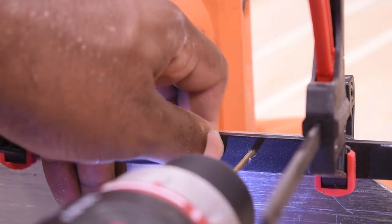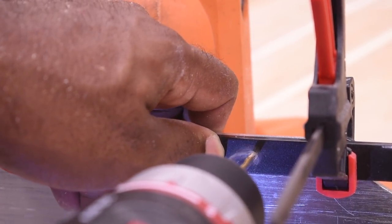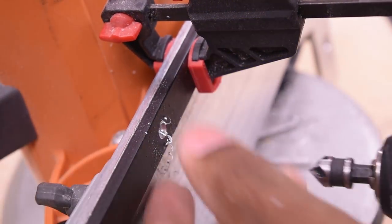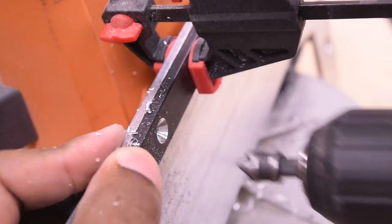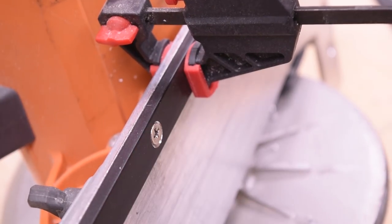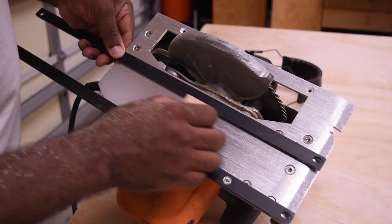To attach these to the base of the saw, I'm going to tap the holes and screw them on. The head of the screw needs to be flush, and to do that you need a countersink bit so the head can sit flush within the track. The screw of choice is a 3/4 inch 8-32 screw.